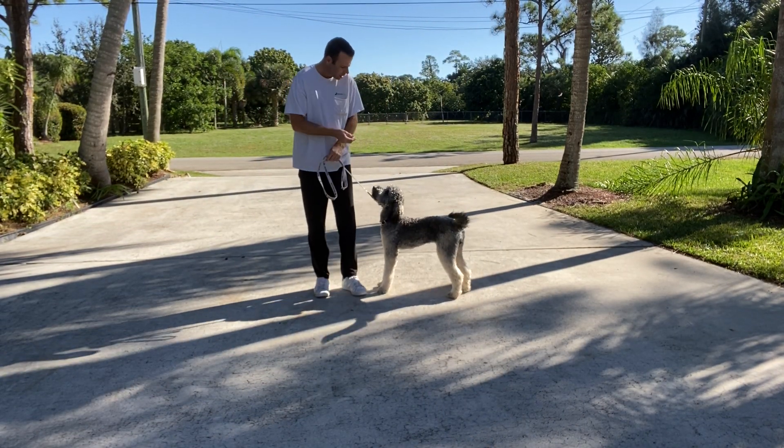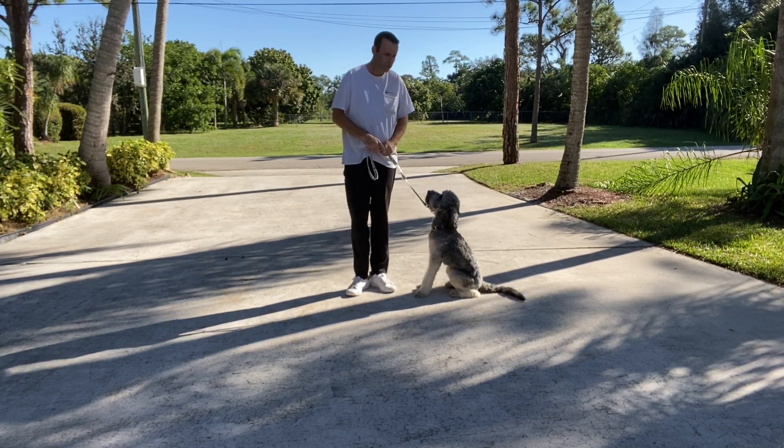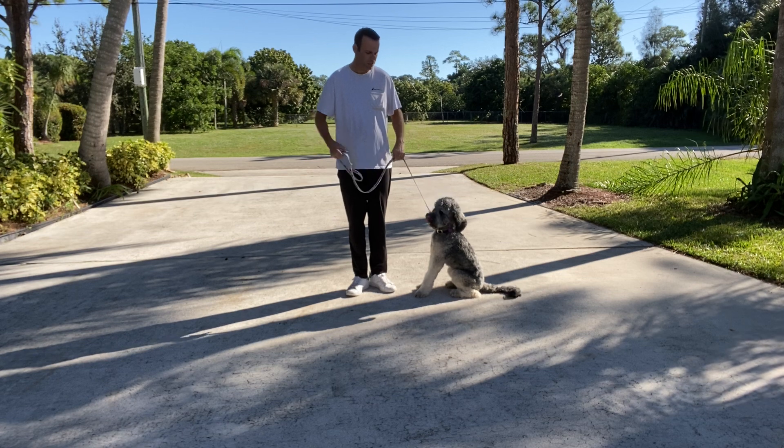My name is Ben, I'm with West Palm Dog, and right now I'm working with Stella. I'm going to start to work with her on the start of leash walking — just the basics of leash walking.